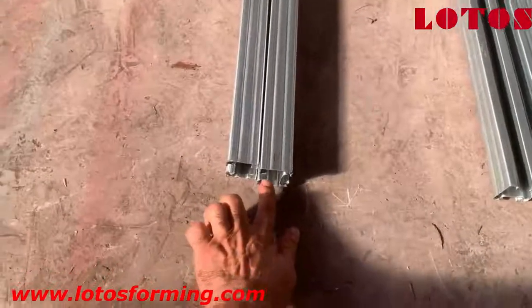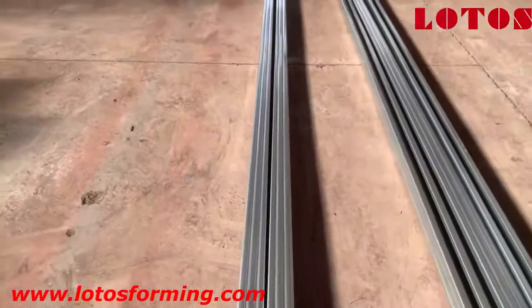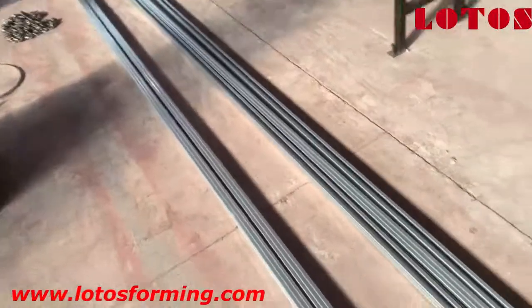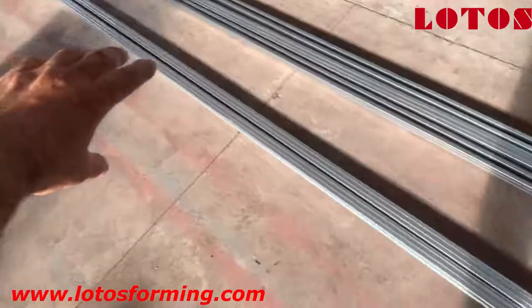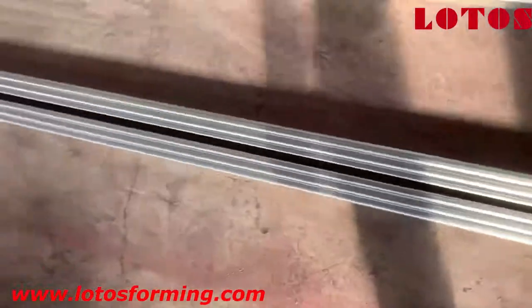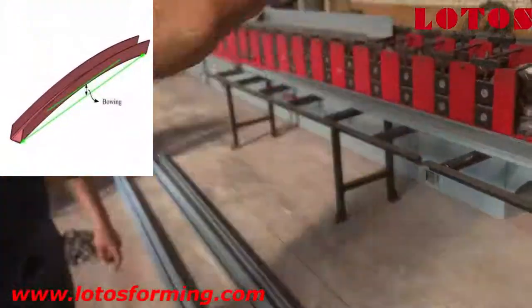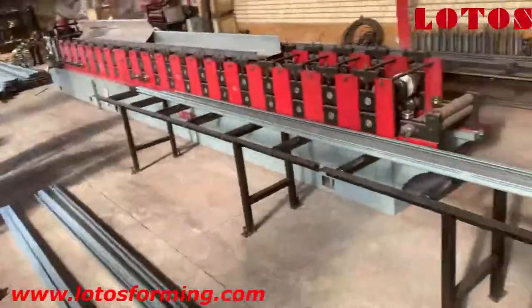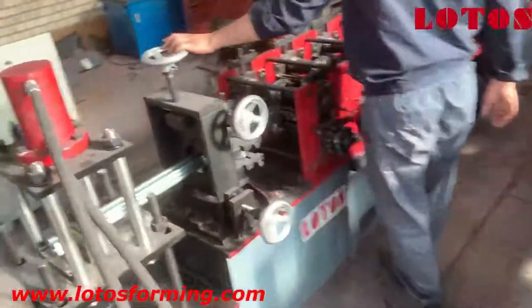Up to up — meaning this side put up to up together — you can see there is a little gap here. The first joint and the end part connect together, but in the middle we have one gap. This means our profile has an eyebrow shape — it has some bowing in the middle.